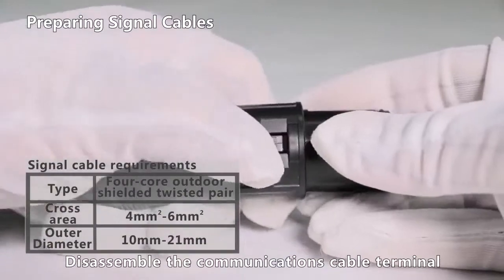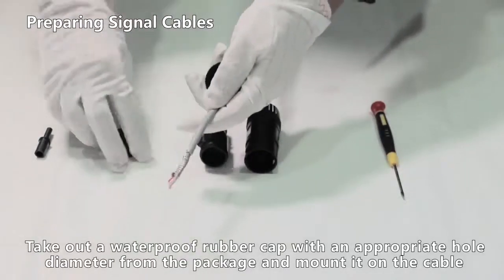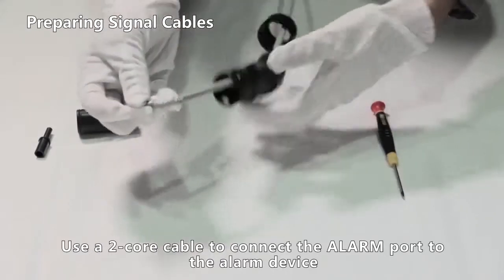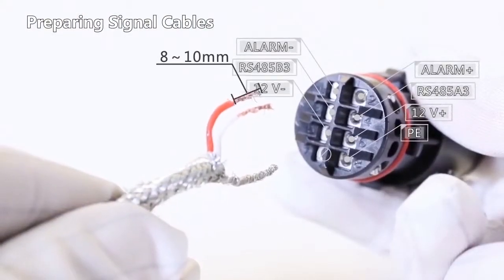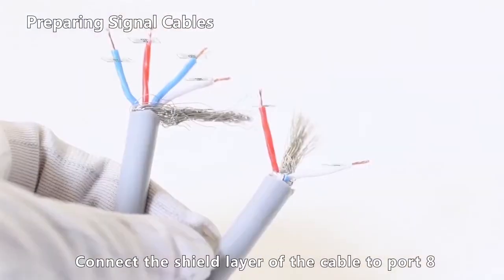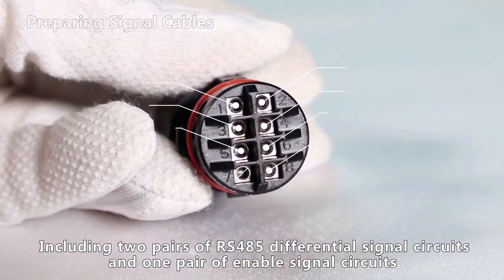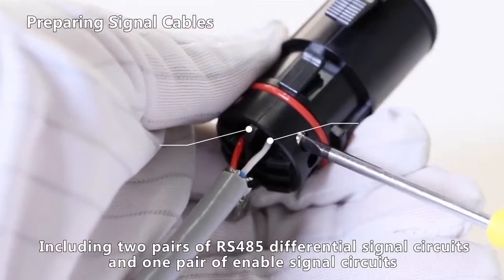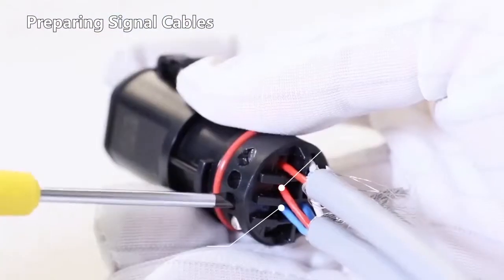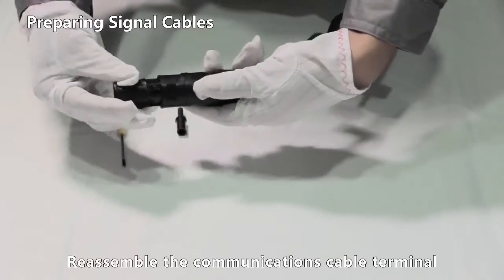Disassemble the communications cable terminal. Take out a waterproof rubber cap with an appropriate hole diameter from the package and mount it on the cable. Use a 2-core cable to connect the alarm port to the alarm device. Connect the negative wire to port 1 and the positive wire to port 2. Connect the shield layer of the cable to port 8. Use two 4-core cables to connect the COM port, including two pairs of RS-485 differential signal circuits and one pair of enable signal circuits. Reassemble the communications cable terminal.